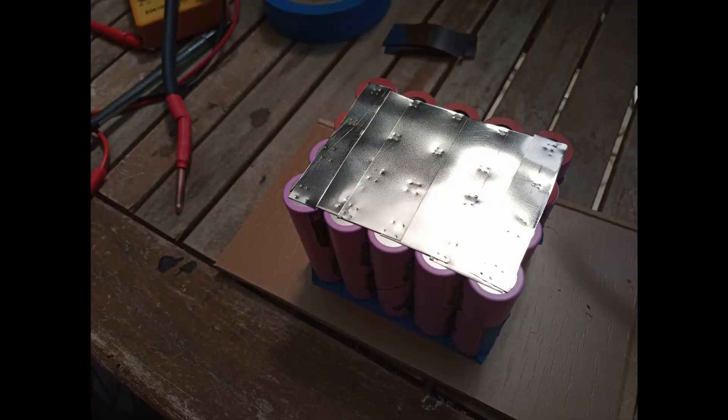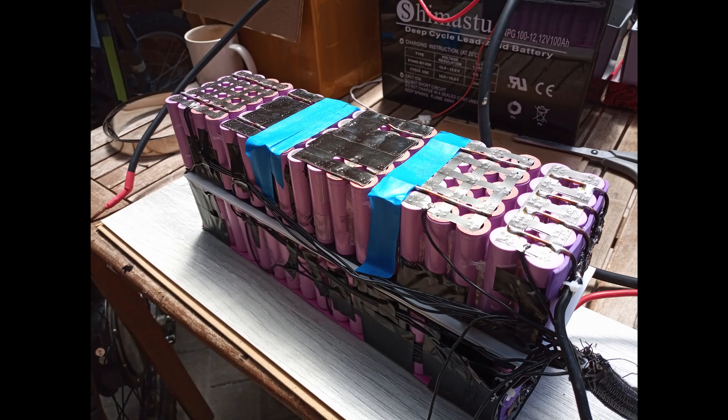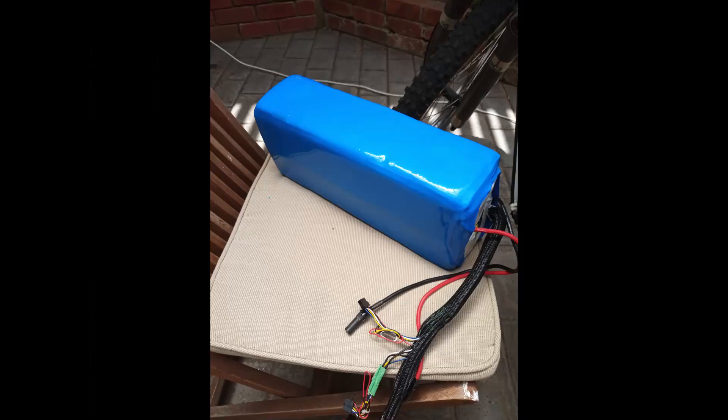I'm just charging up the individual cells to about 3.90 volts to match the rest of the pack. Here's the new groups coming together — for this module I just lay it on the nickel strip. This is actually different nickel strip than what I was originally using, so it's a bit thicker and able to handle a bit more current. And here it is all wrapped up in new shrink wrap, ready to go back in the bike.